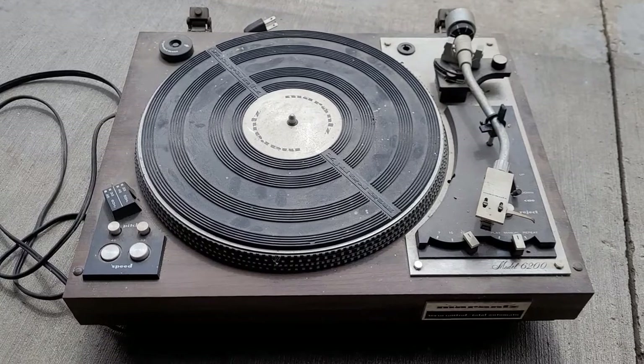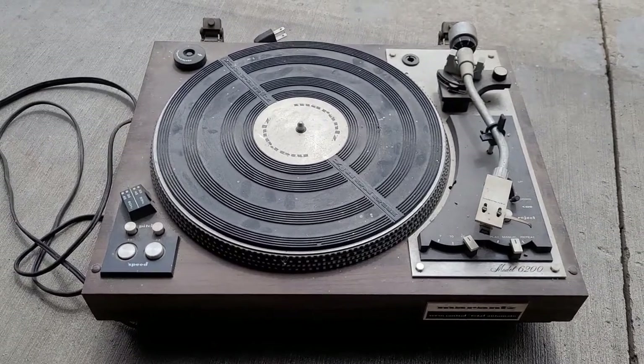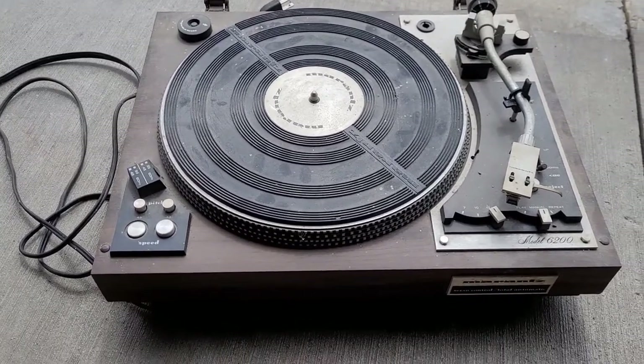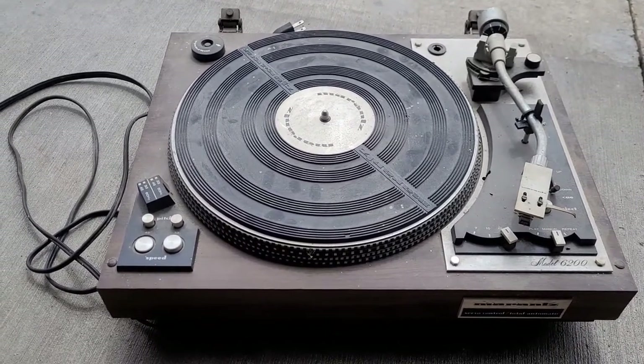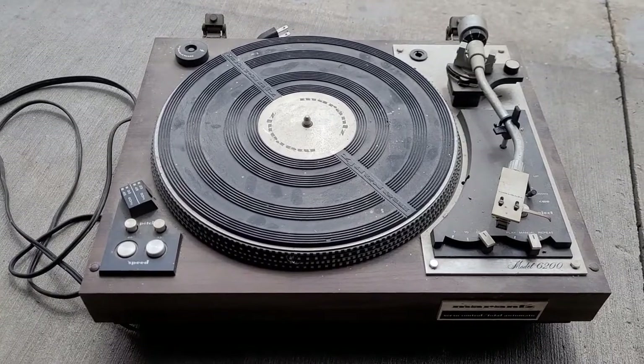I thought I would just shoot a quick video to show you what came in yesterday. This is a Marantz 6200 turntable that may have been living in an attic or a barn or at the bottom of a lake — I'm not sure.